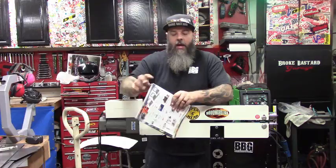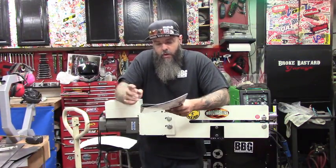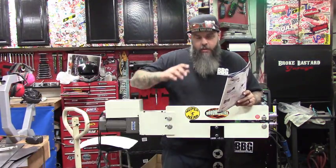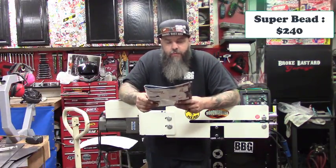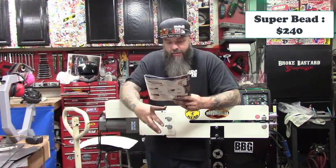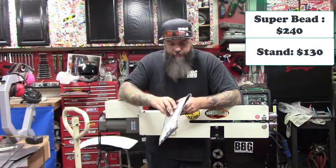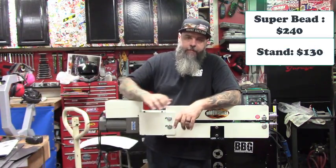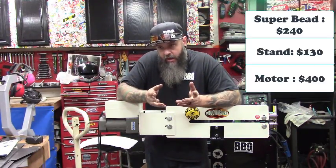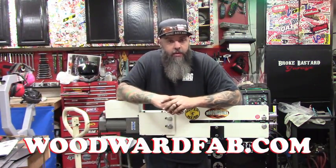I grabbed the catalog to get you guys some prices because I know somebody's going to ask. The Super Bead with the manual crank and dies is $240. Their stand, which comes with the die holders so you don't have to fabricate anything, is about $130. The motor is going to run you about $400. I'll put a link to the site so you guys can go look at it and see what they make — they make a lot of metalworking tools.